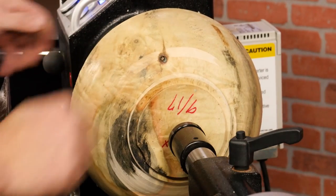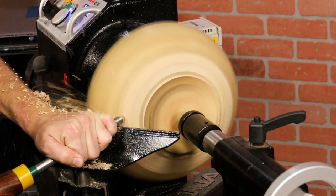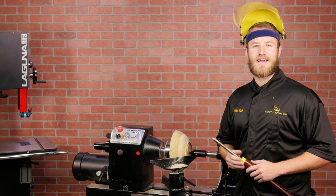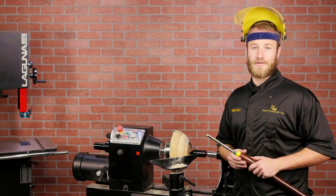Once it's dry, just chuck it up and finish turning it at your convenience. Another great thing about Tree Saver is you don't have to worry about the shavings making your floor slippery, like wax-based wood sealers do.